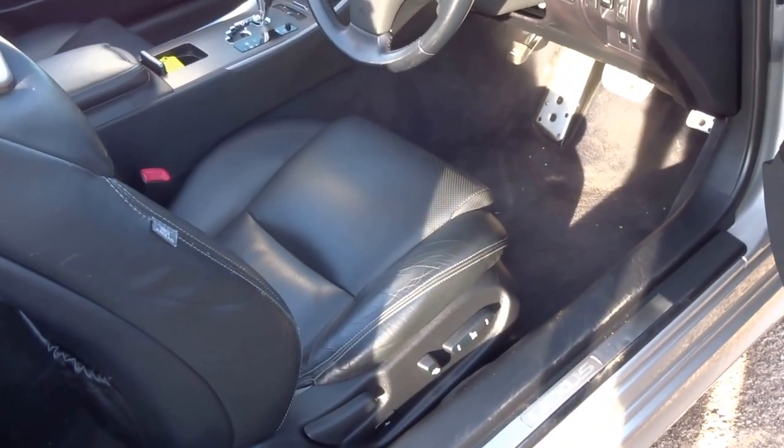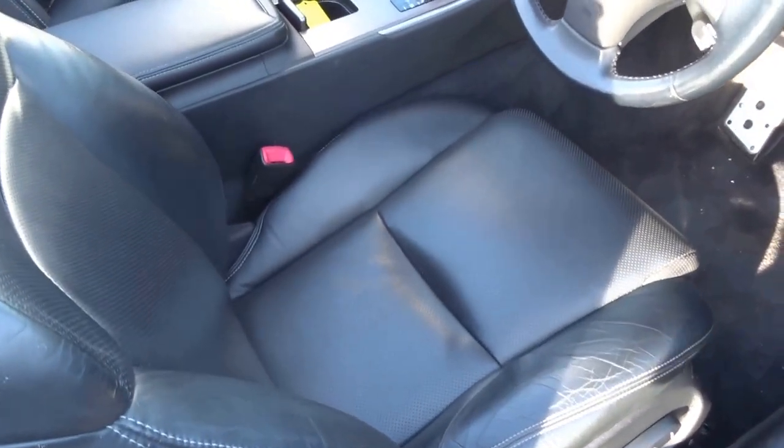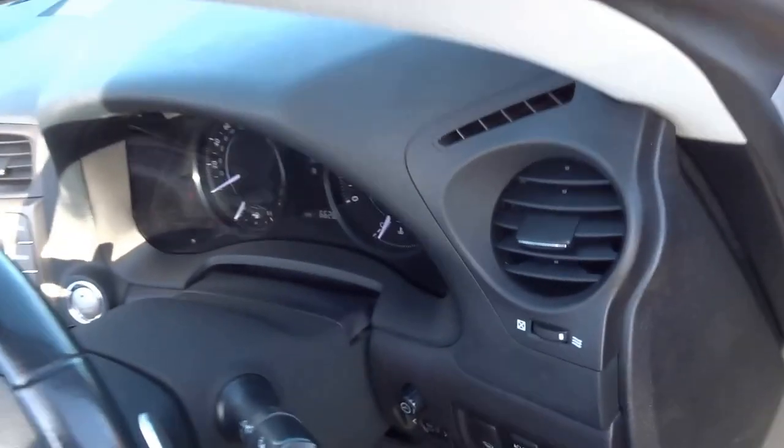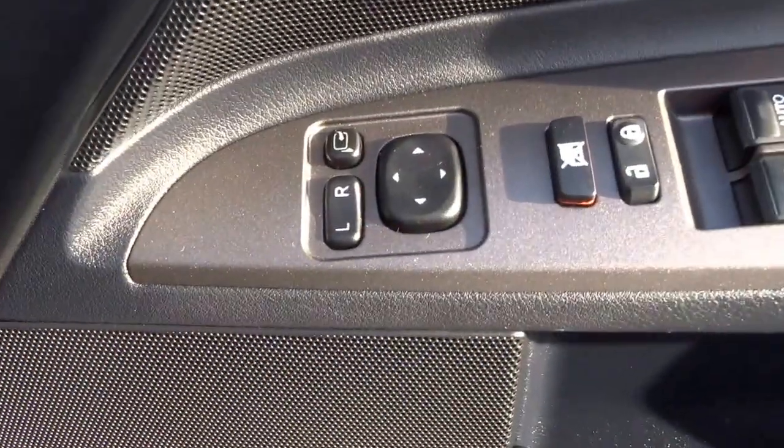Fully electric adjustable seats, heated as well with three-phase heating. Fully electric folding door mirrors.